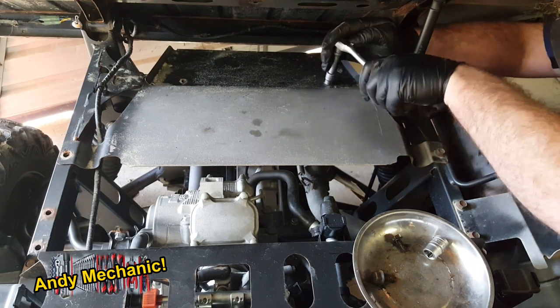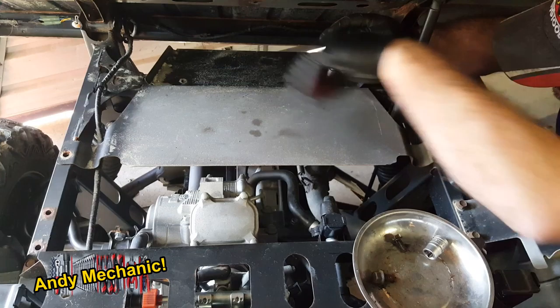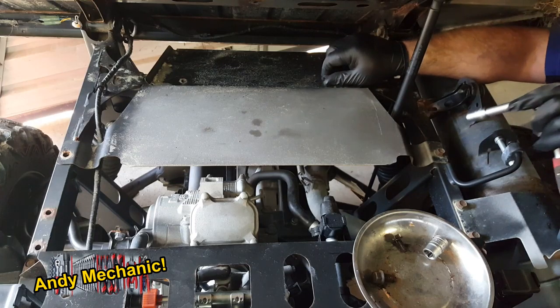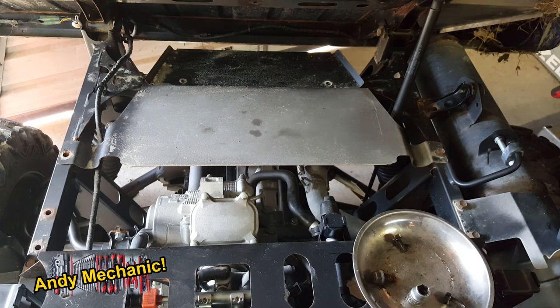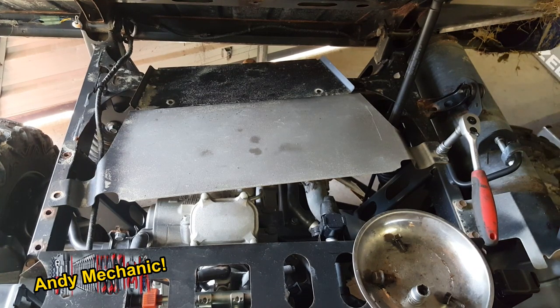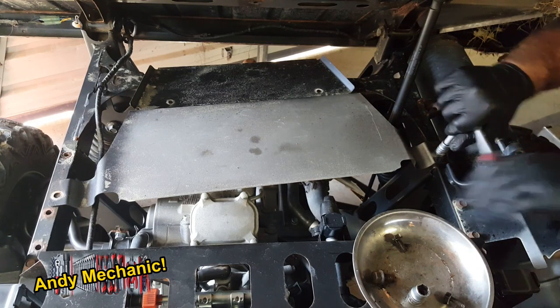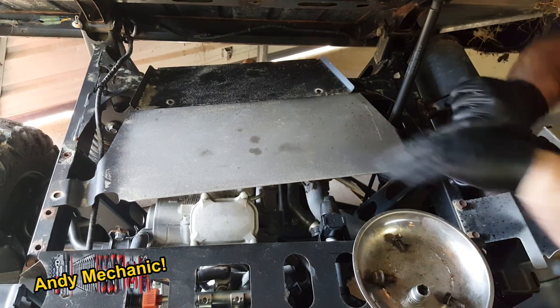Put a bit of freeing oil on these bolts because I'm pretty sure they're going to be snapped off if we haven't done that. When they go back in again I'll be putting copper paste on these because they're pretty corroded given the salty environment. Even the smallest bit that gets on the threads makes all the difference.